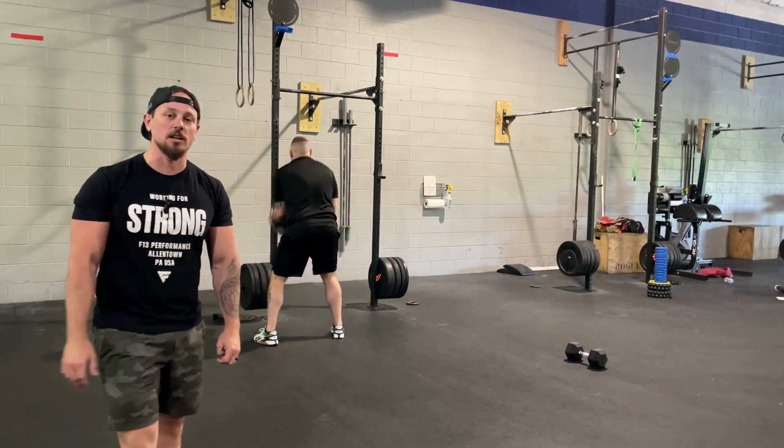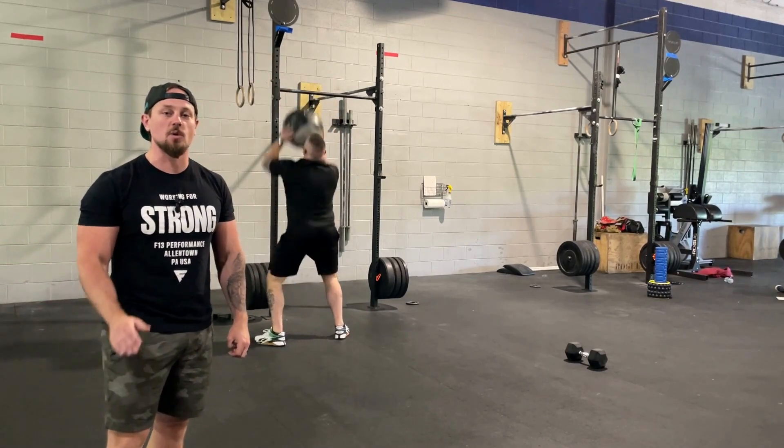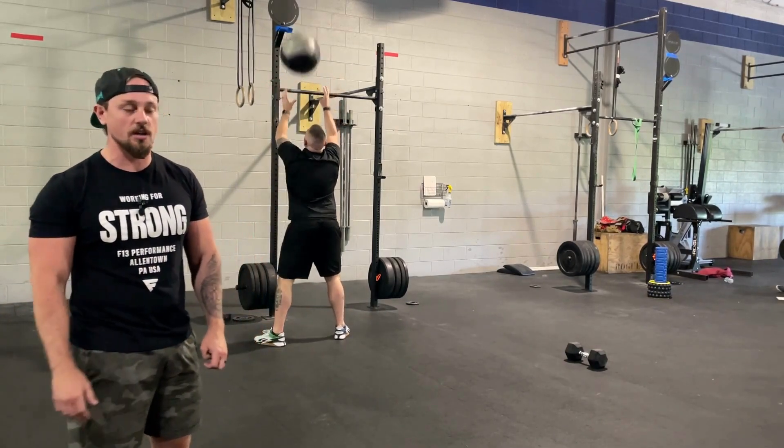Men, you will be going to the 10-foot target. Ladies, you'll be going to the 9-foot target. Standard wall ball weight, 20 and 14. All other weights and scaling options will be on competition corner.